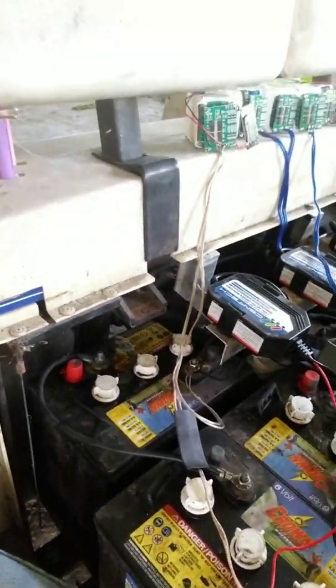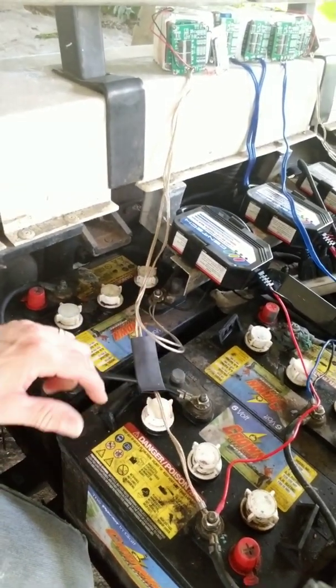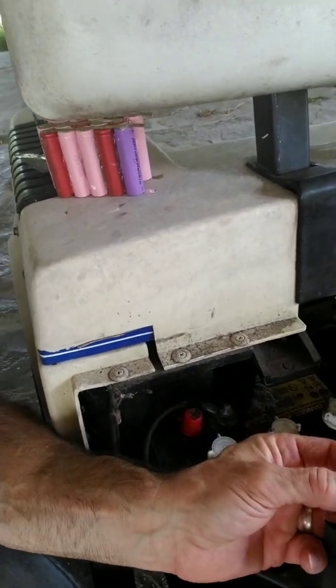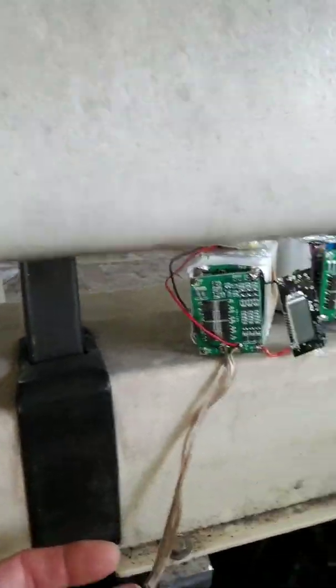The golf cart is 36 volts — six 6-volt batteries all in series. I just took two of them, making 12 volts, disconnected the wire connecting them, and tried the BMS. The first time I did it, the BMS blew up — two bucks down the drain. So I doubled it up: two BMSs just to double the power. I was using speaker wire because that's what I had laying around, and you can see it kind of melted. So I doubled up the speaker wire; that's 18 gauge.